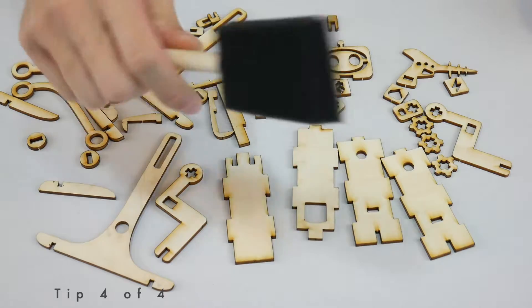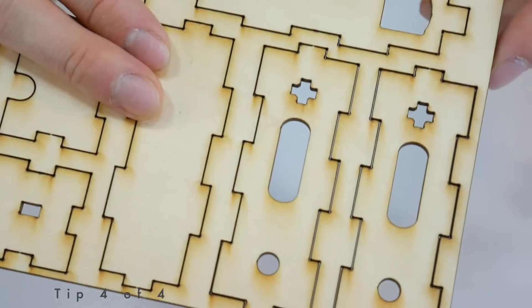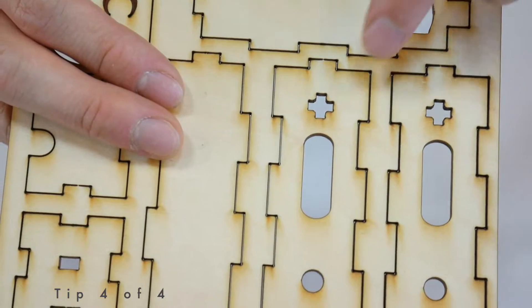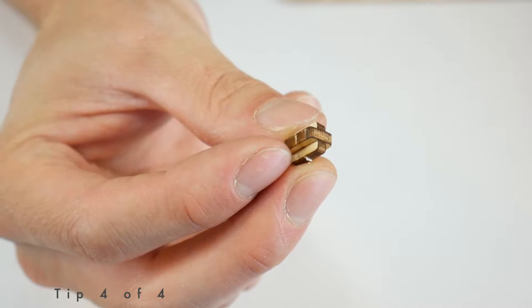Tip number four. If you want to paint the robot, I recommend doing that before assembling it. If you do choose to paint your robot, make sure not to get any paint inside any of the connection points or on the outside of any of the connectors.